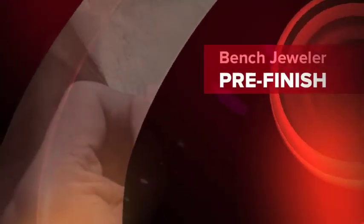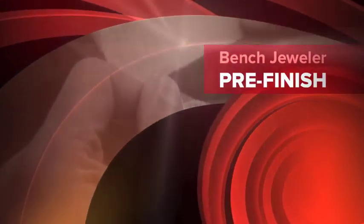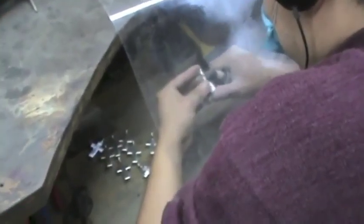Pre-finishing. If stones are going to be set, this is when prongs are expanded or the setting gets ready to receive a stone to be mounted. This is the step in the process where the jewelry piece is almost finished, to be polished and treated with other finishings.